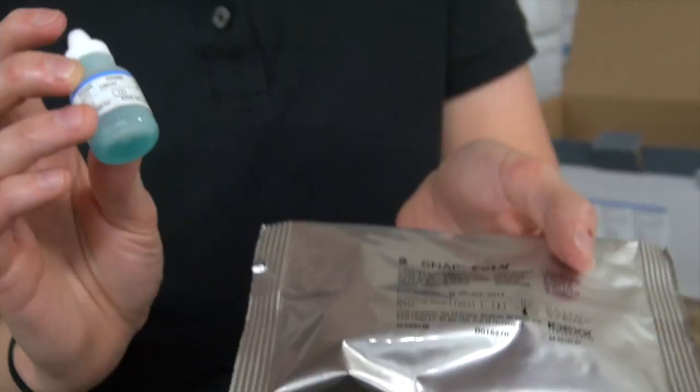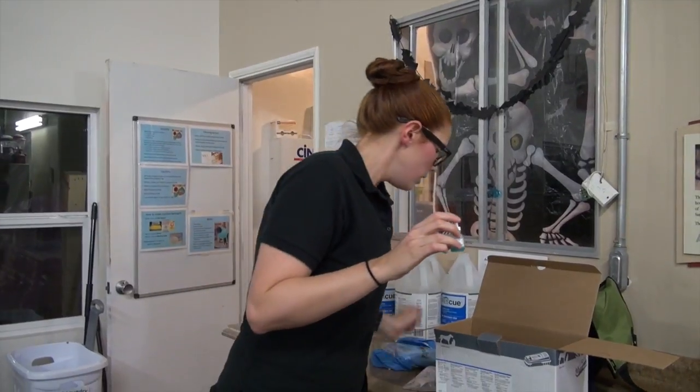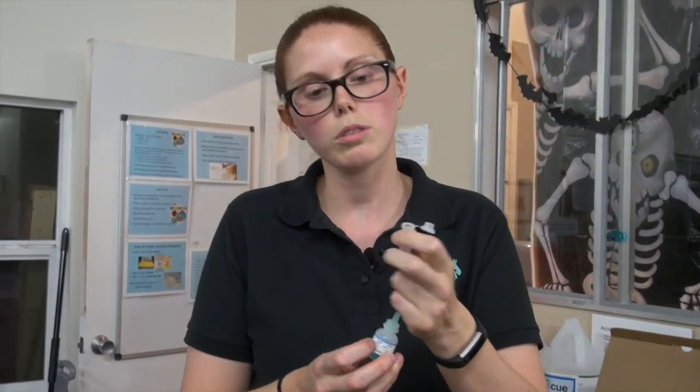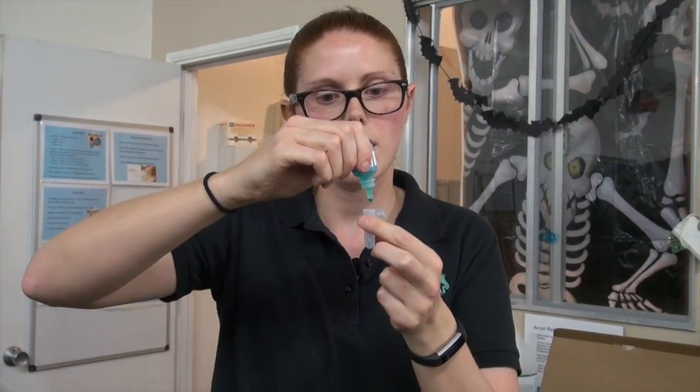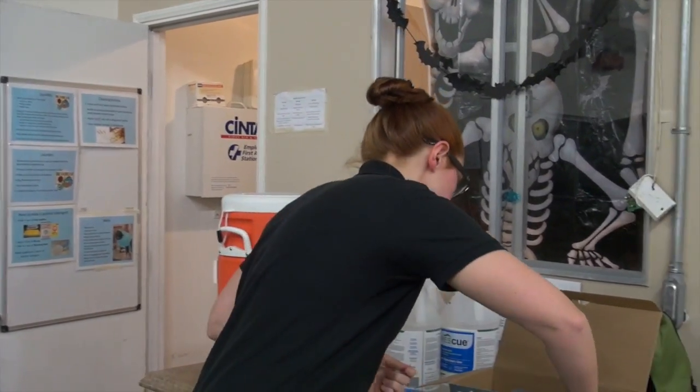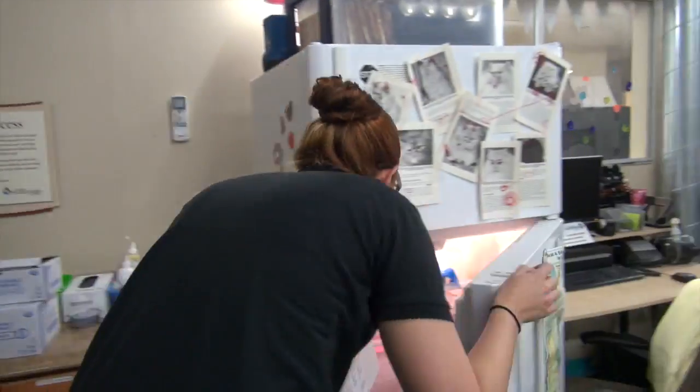When the box is out of tests, throw the blue conjugate away — do not mix it with another box. There are little vials inside. You need four drops of the blue solution in the vial. I remember it as B-L-U-E — four letters — so I spell out blue as I'm dripping it in. That's four drops, and then we mix that with three drops of blood, which is red, so I spell R-E-D for the blood.